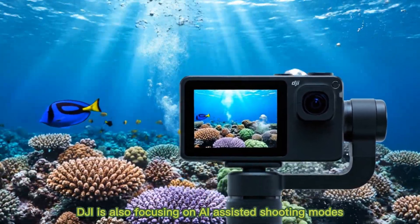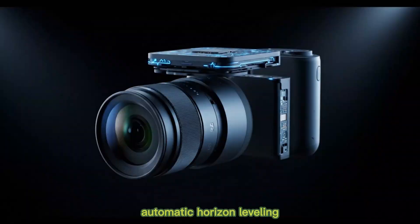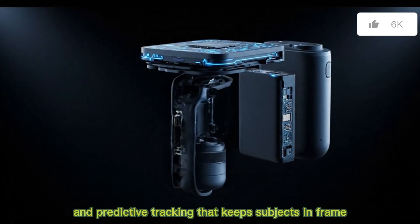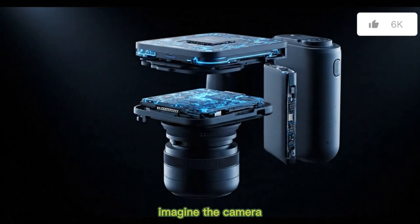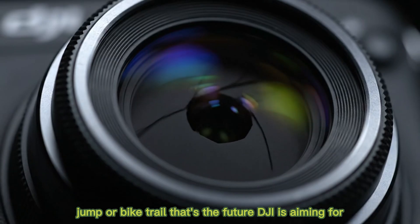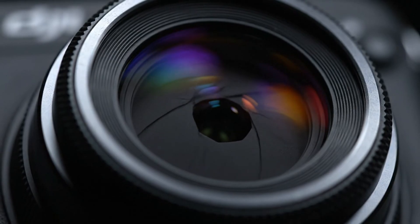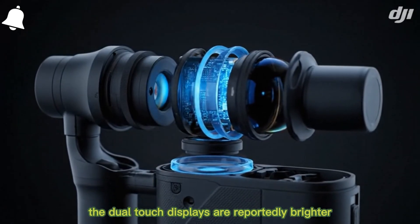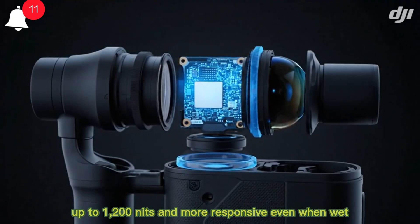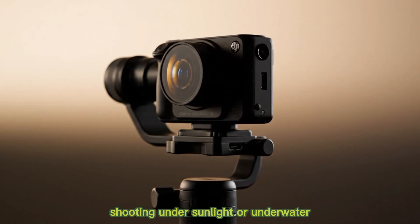DJI is also focusing on AI-assisted shooting modes — automatic horizon leveling, smart color correction, and predictive tracking that keeps subjects in frame. Imagine the camera anticipating your movement during a cliff jump or bike trail — that's the future DJI is aiming for. The dual-touch displays are reportedly brighter, up to 1,200 nits, and more responsive even when wet, perfect for vloggers shooting under sunlight or underwater.